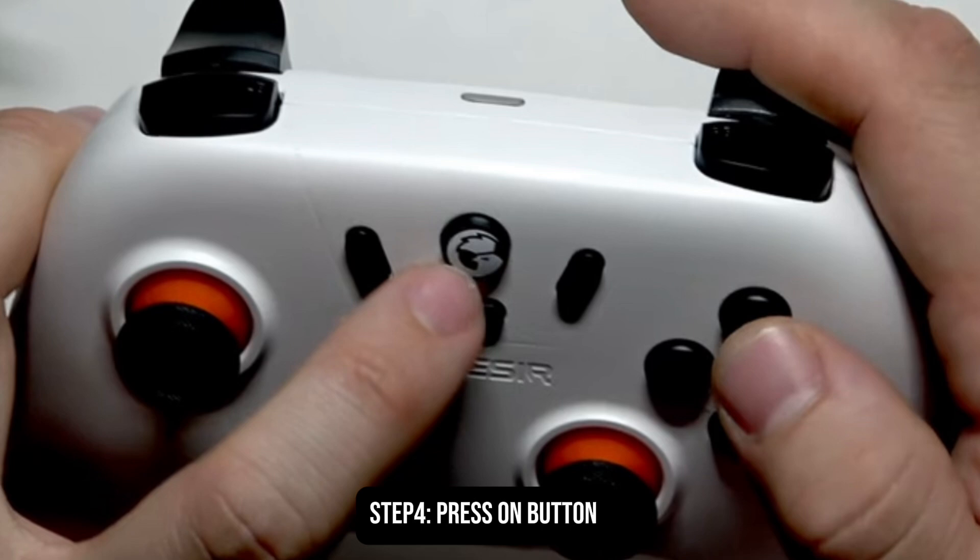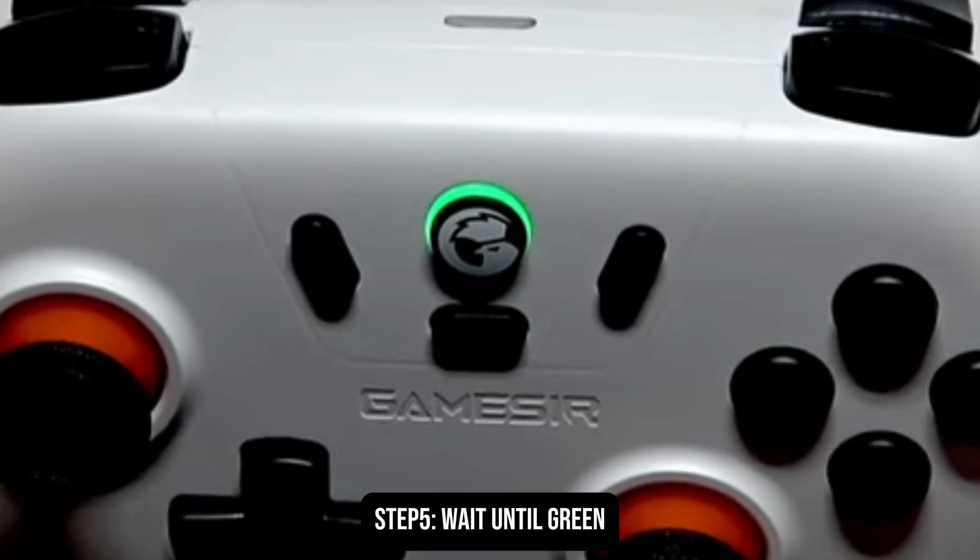Once the green light already appears, it means it is already turned on and ready to use. As you can see on the screen, the circle button is now green, so that means you can already use it on PS5 as a controller, even though it is a GameSir controller.